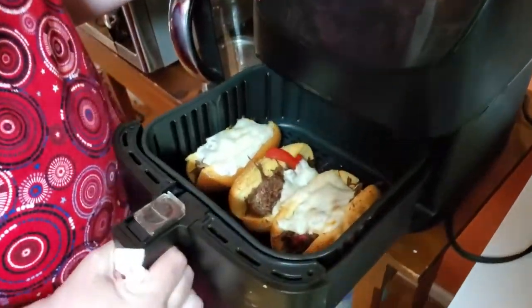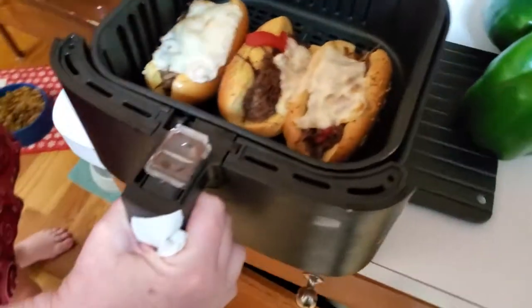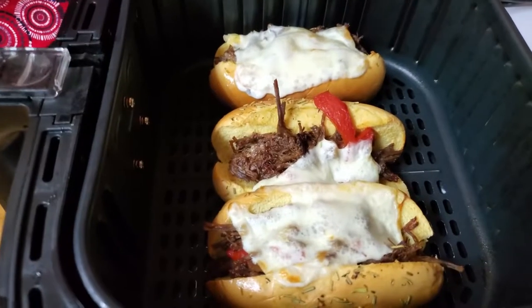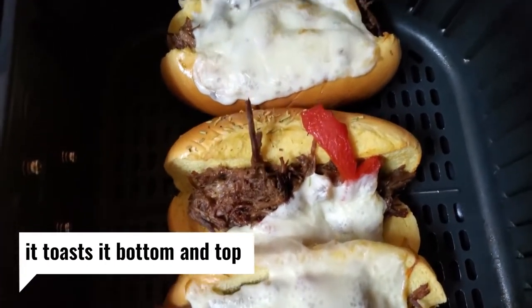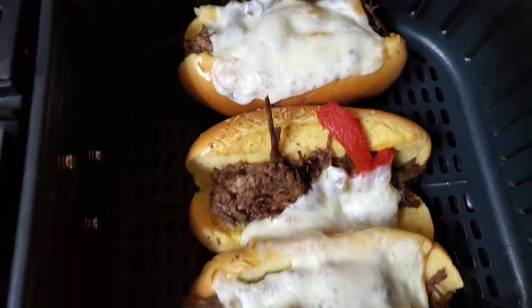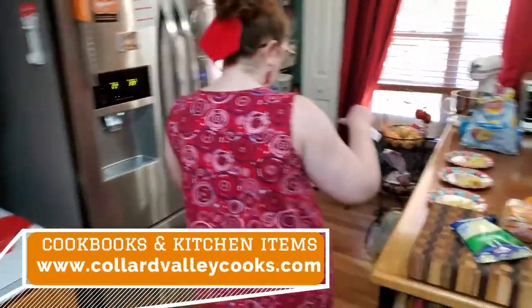I want you to look at the results you get in four minutes - the bread is toasty. The air fryer toasts and melts cheese. It does nachos and sandwiches and stuff so fast. It is worth every penny you pay for it. I love the air fryer. So let's get these sandwiches out on our plates.